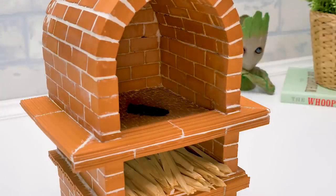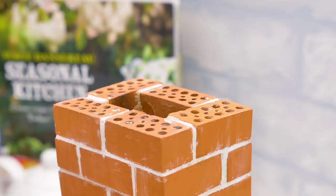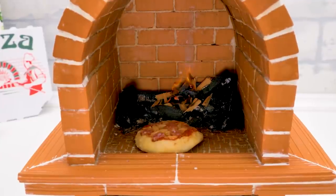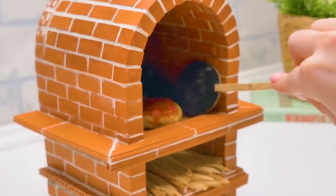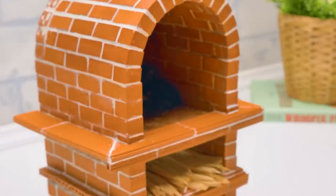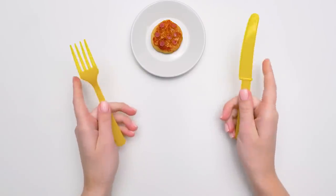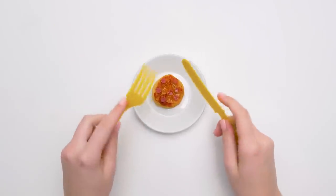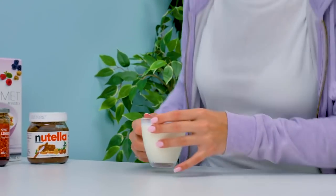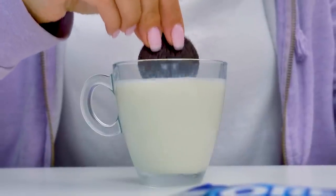And now we'll show you how to bake the tastiest pizza from Sam the Chef. Crunchy crust and sweet pepperoni! What else can you dream of? Beautiful! I call the first piece! Sammy, I never thought I'd say this, but I can eat half of a pizza at once! Guys, I hope you liked our craft today! Sue and I loved it! Mmm, so delicious!